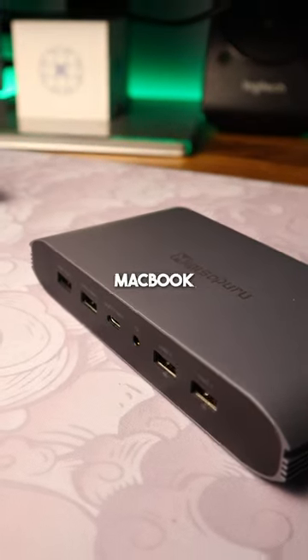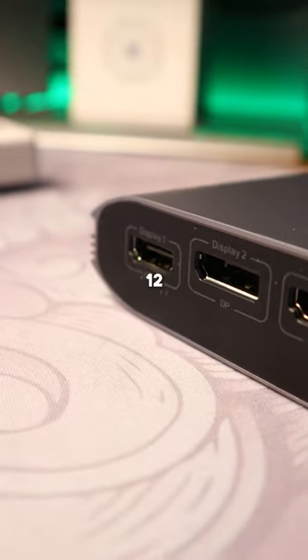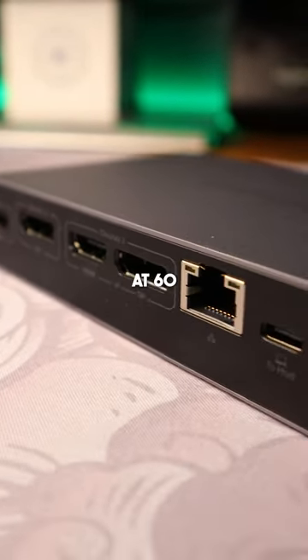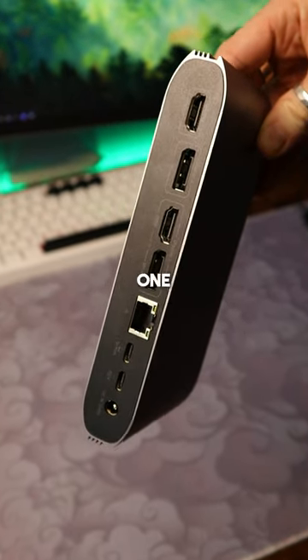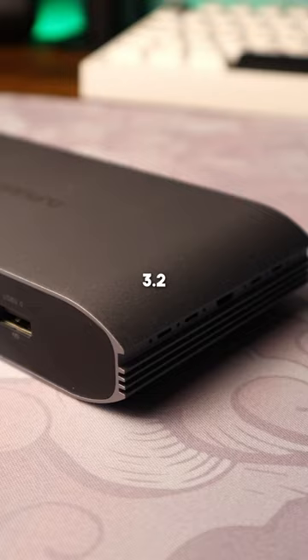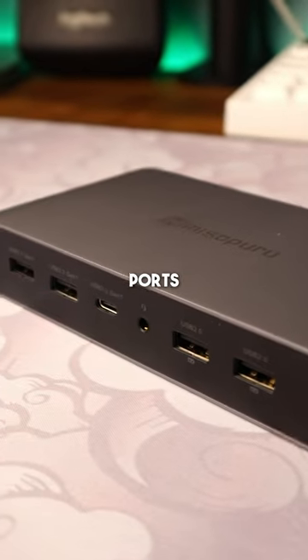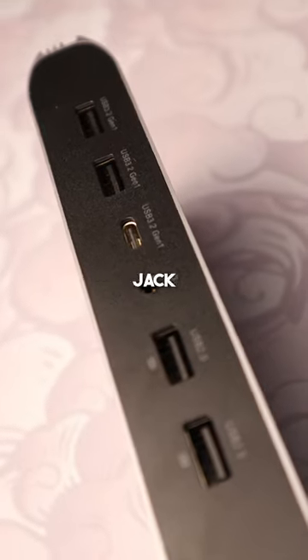This powerful dock allows your MacBook to surpass its chipset restrictions and extend to three displays. You get a huge 12 ports available, which include dual 4K HDMI and DisplayPorts at 60Hz, a gigabit ethernet port along with a power delivery USB-C on one side, dual USB-C 3.2 and single USB-C 3.2 ports for rapid data transfer, as well as USB-A 2.0 ports — perfect for plugging in peripherals — and a 3.5mm audio jack on the other side.